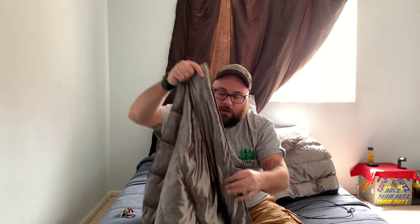The top quilt right now is kind of lacking — there's not a lot of down. But I think over time, shaking it out and letting the down get to the middle will help. Because right now the middle doesn't really have anything.